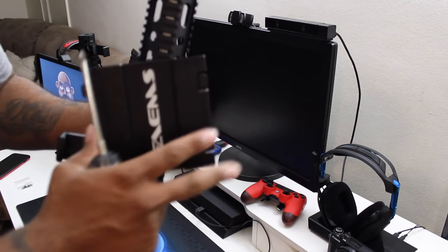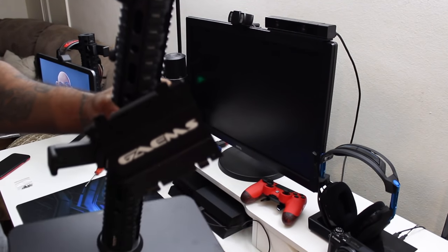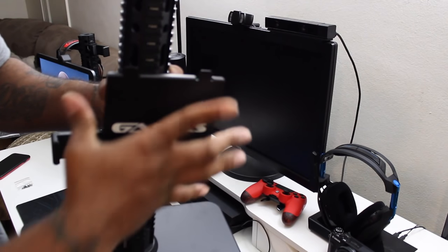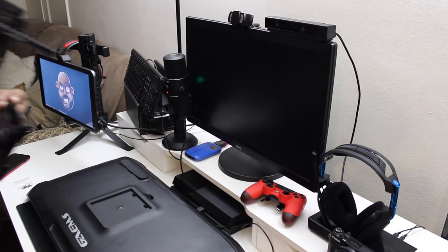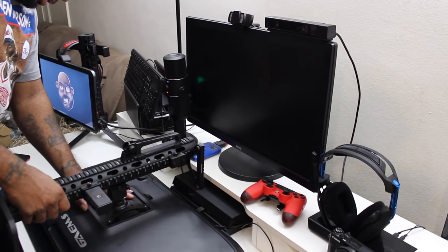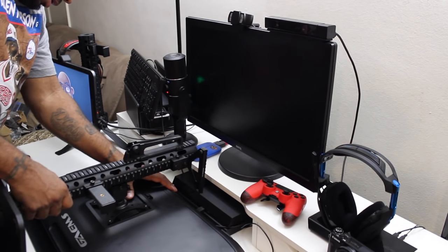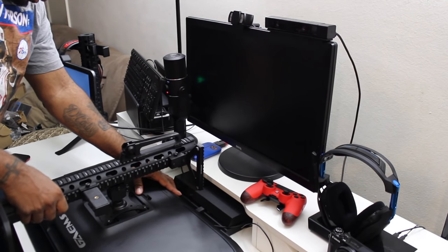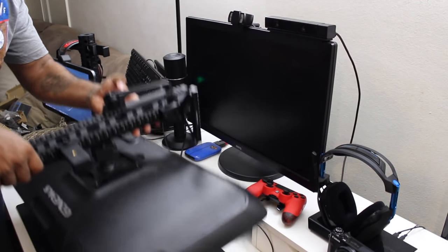I finally have the mount hooked up. Let me go ahead and straighten that up, but it's time to put the actual monitor on this bad boy and see how it holds up. This is supposed to fit right in place - let's go ahead and see how that works.